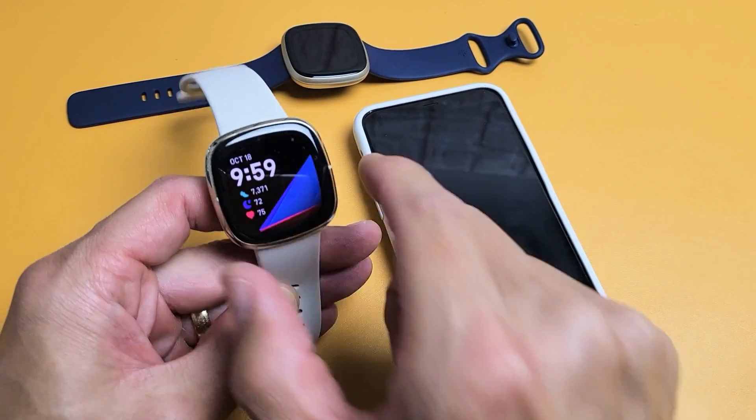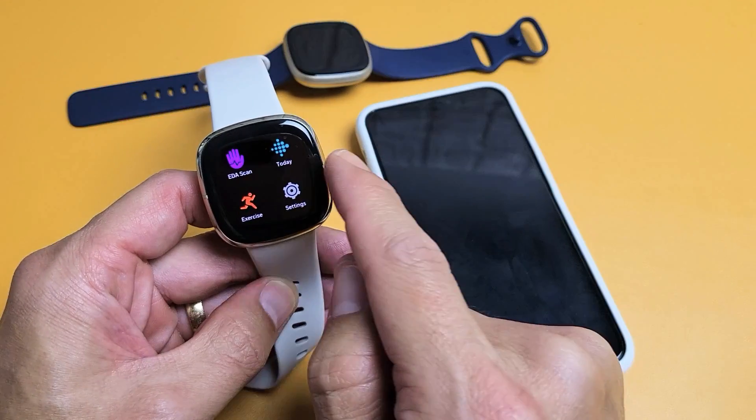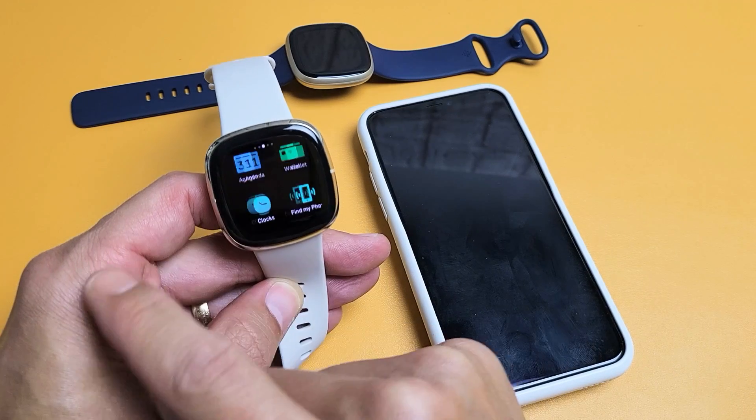So first thing is just go to your clock face. Go to your clock face and now what I want you to do is swipe to the left, swipe to the left, swipe to the left.